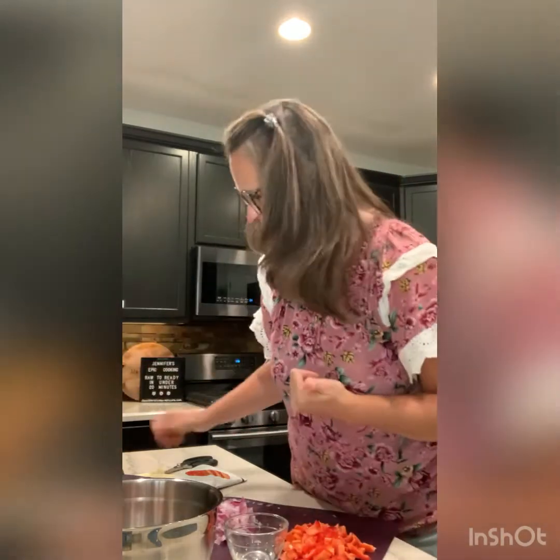Hello and welcome to my Epicure cooking with Jennifer B, where I get to show you how to make a healthy, delicious, affordable meal that's ready in under 20 minutes. Tonight we're making meatloaf.